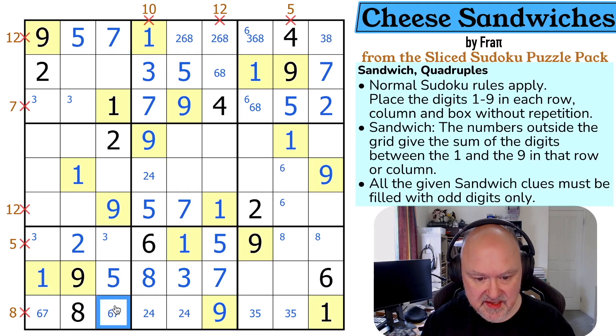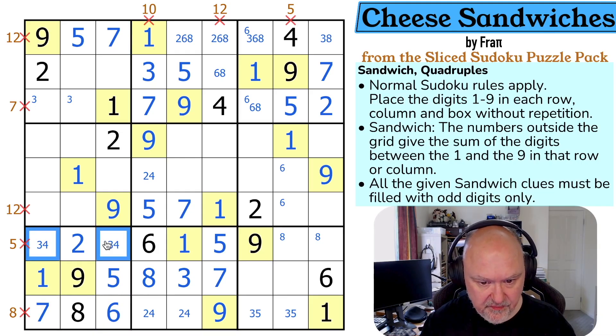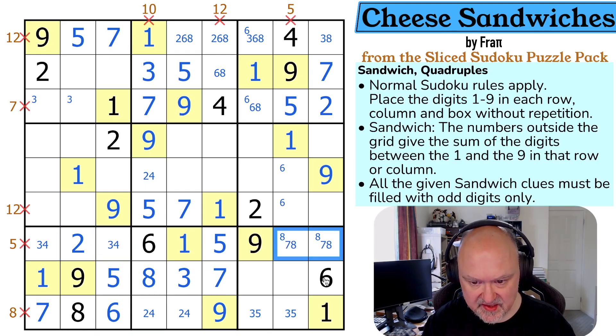The seven is looking down, making that the six and that the seven. So these are three and four, and these are seven and eight. The seven is looking down, making that the eight and that the seven.